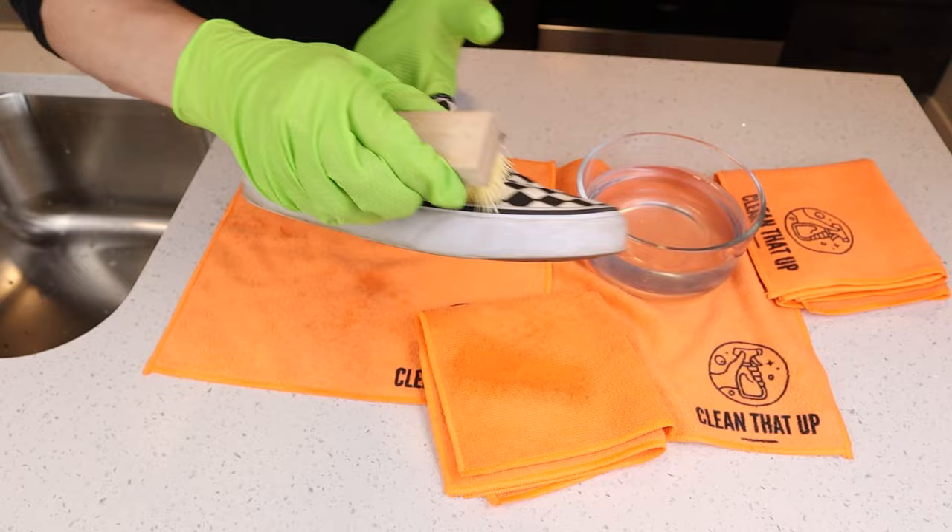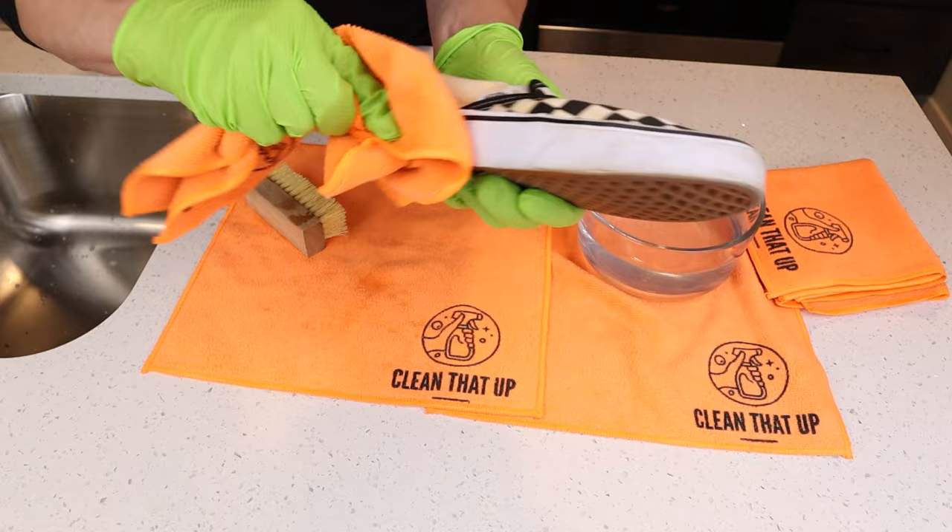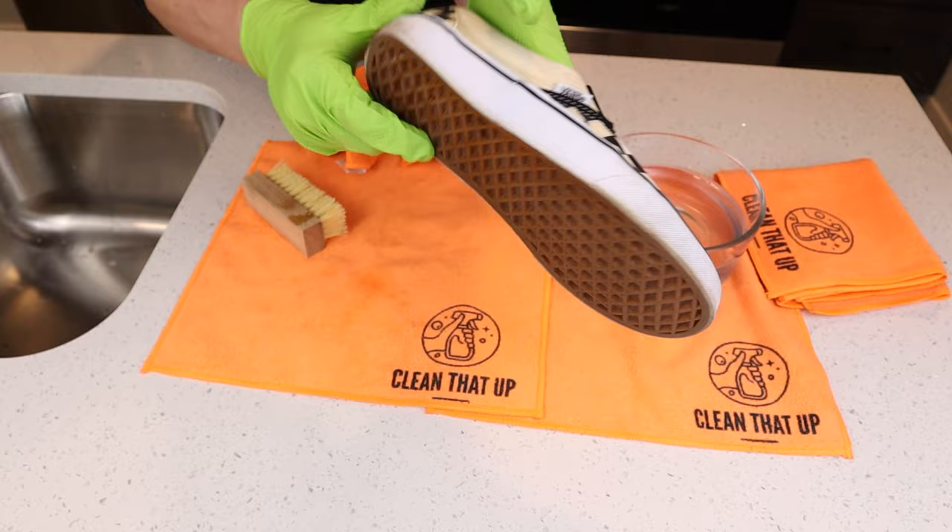Once you're done scrubbing, grab a towel and gently wipe and dry the shoe. If you feel like this section is nice and clean with no more dirt and grime, then move on to the next part of the shoe.